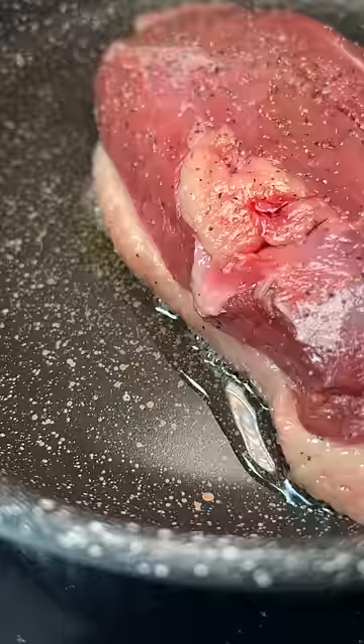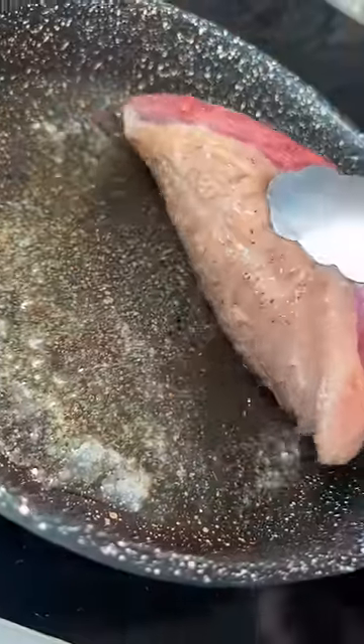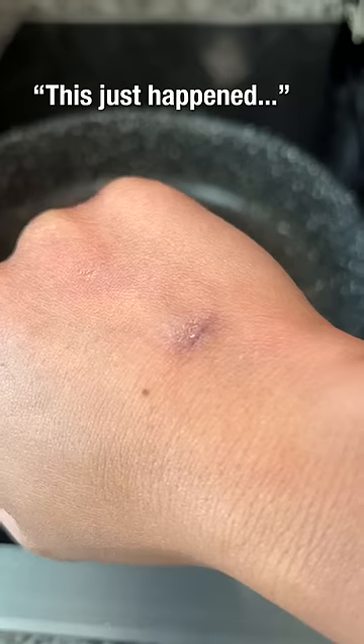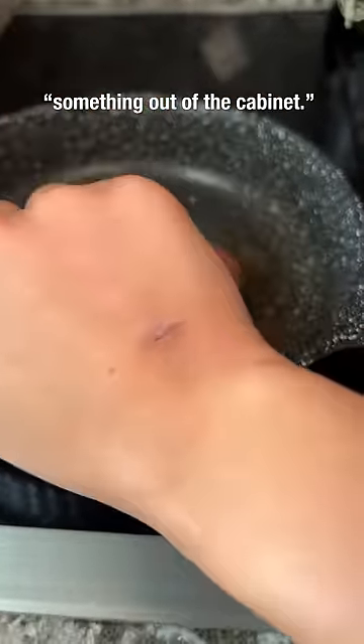I'm going to render out the fat in the cold pan and turn the heat to medium. I kept telling myself to stay patient and not to up the heat because that's when things go south. And this right here is about six minutes in.